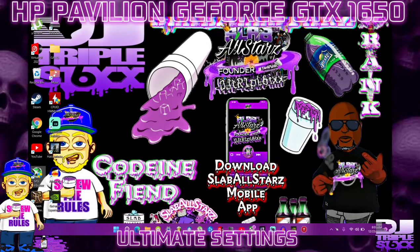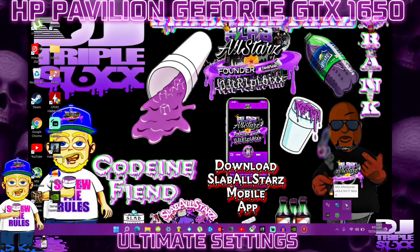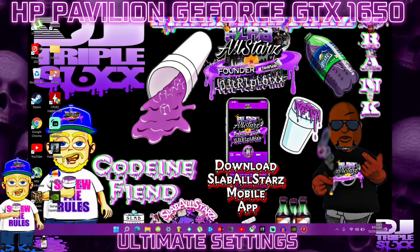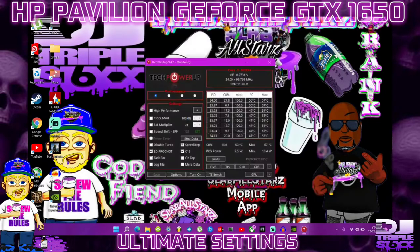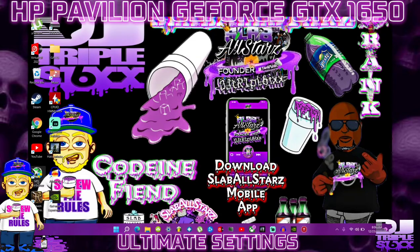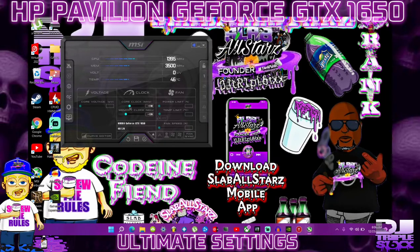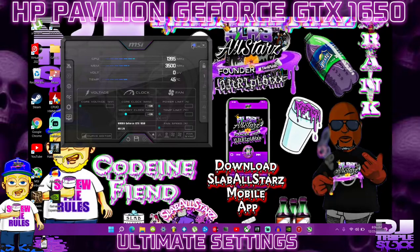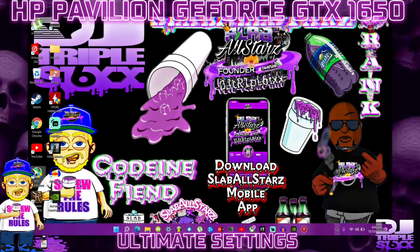If you ever restart your PC and Throttle Stop or MSI Afterburner isn't running, all you have to do is reopen them — everything will already be automatically set. You don't have to mess with the settings again. Just reopen them and minimize them, and they'll be running in the background.